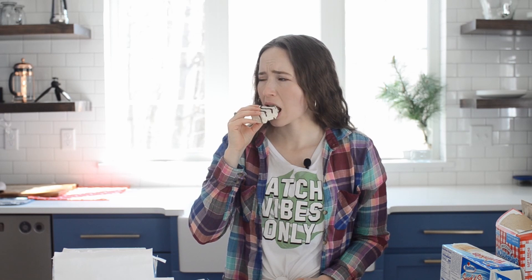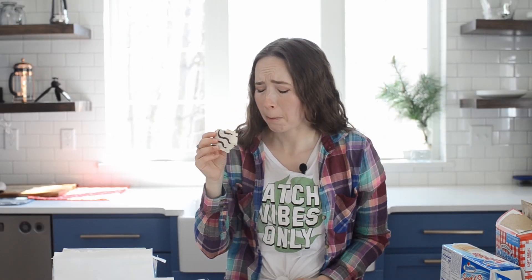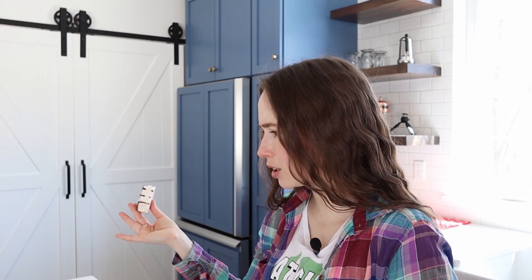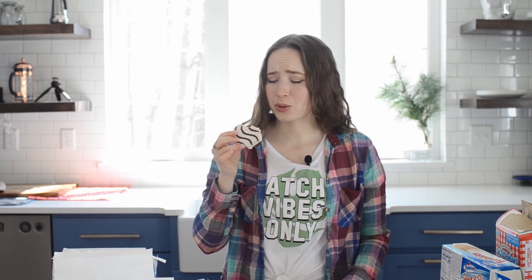Oh, I think that's worse than the Twinkie. You don't really get a chocolate flavor. It's just sweet. The Twinkie I felt almost had like an artificial lemon flavor or something, but this is just sweet. You can see how it's layered. That is insane. Insanely sweet.